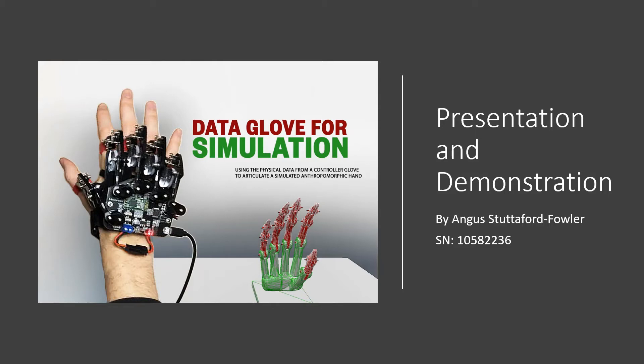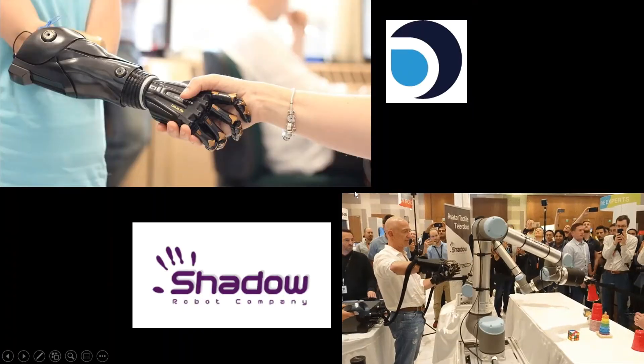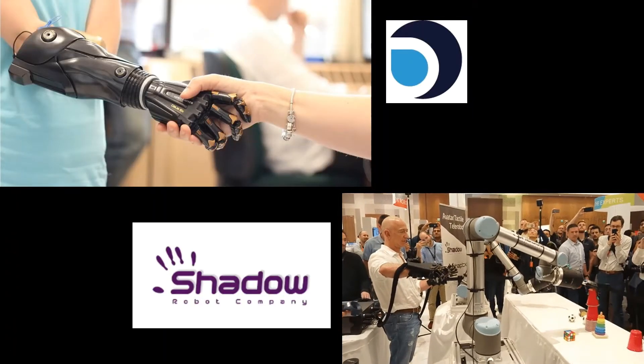Hello and welcome to my Data Glove for Simulation project presentation. I first took interest in biomimetic hands shaking the 3D printed hand of a robot with a Kinect face on the Plymouth Open Day, and it was amazing. Doing research in my first few years of university showed me what avenues one could go down in this field.